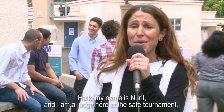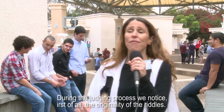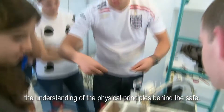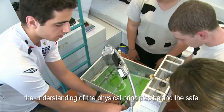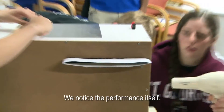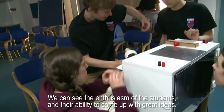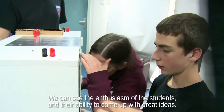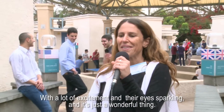Hello, I'm Nourit. I'm here at the Safe Cracking Tournament. We're going to focus on the sustainability of each other, on the physical development of the students who are working behind the operation of the safes. We're going to look at the operation itself, and we're going to do it in a very beautiful way. I see the love of the students, the ability to think about maximum possibilities with a lot of love and attention. It's just a beautiful thing.